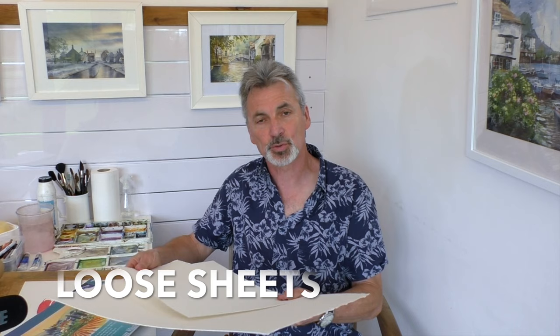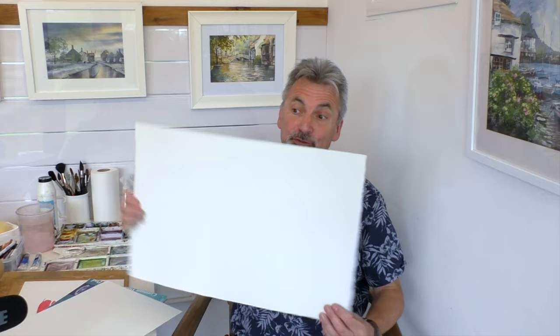Then we have a watercolour block. A block is gummed on all four sides — I'll talk a little later about why we might want to use one. You can also buy paper as individual loose sheets; most good art shops will cut and trim it for you. It's normally available in imperial sizes — a quarter sheet, a half sheet, and a full sheet is two of those. You can also buy it in board form, which is wonderfully expensive, or if you need vast quantities, a big roll of it.